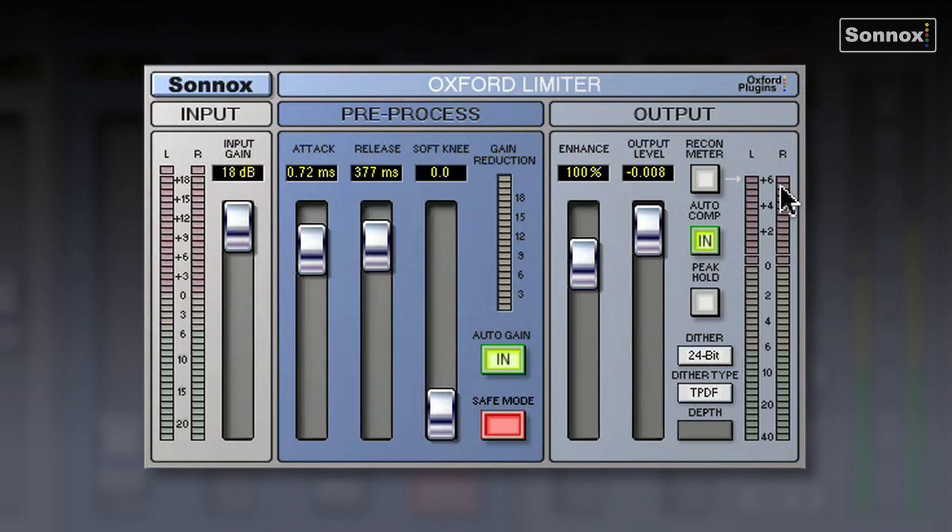This is so it can display actual peak reconstruction levels when the recon meter is in. As well as displaying these inter-sample peaks, it will actually repair them with the auto-comp button. And finally, there's a comprehensive dither section with five different dither types with variable depth.